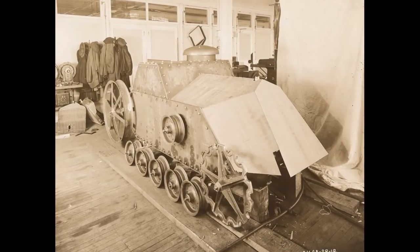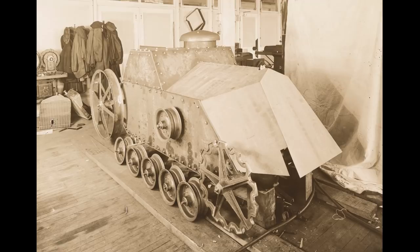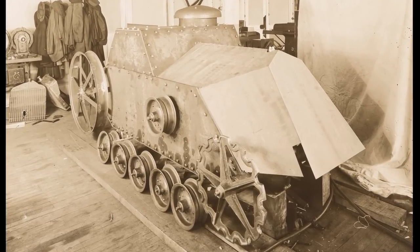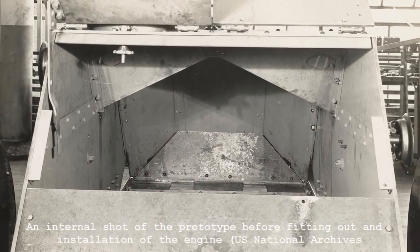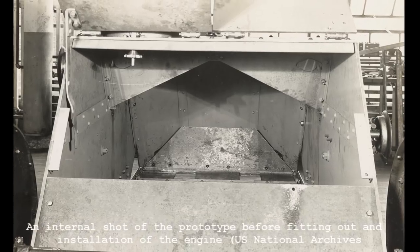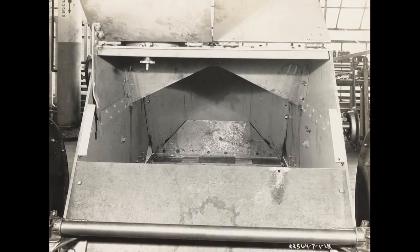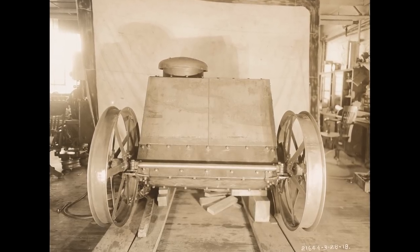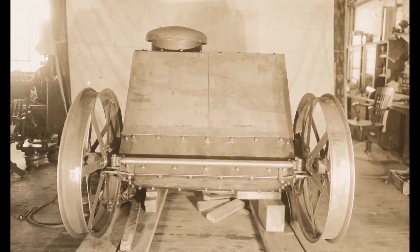Taking cues from the French FT, the Model 1918's engines, fuel tank, and transmission were all mounted in a compartment at the rear of the tank. These photos show the prototype during assembly in one of Ford's Detroit workshops. We're really lucky to have these photographs showing the developmental process. In the background of some of them, you can even see the engineer's hats and coats. The photos date to April 1918, suggesting that by late spring, the first prototype was assembled.